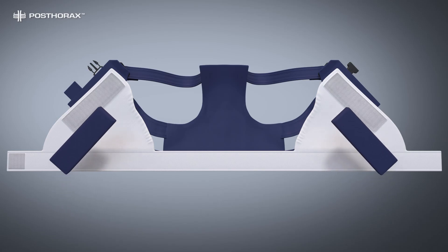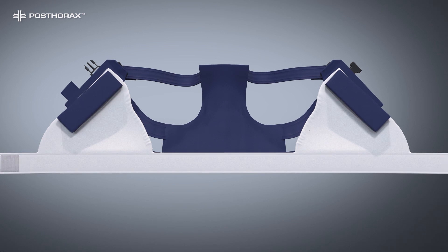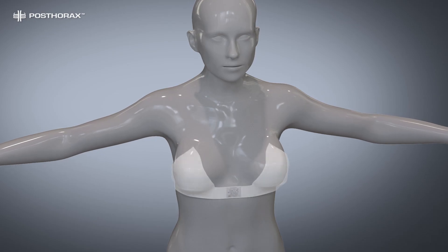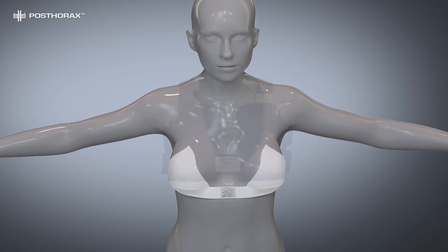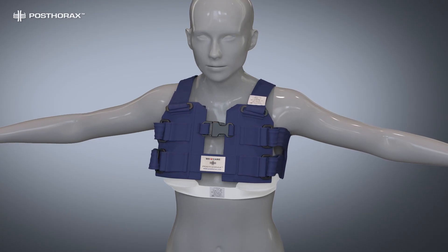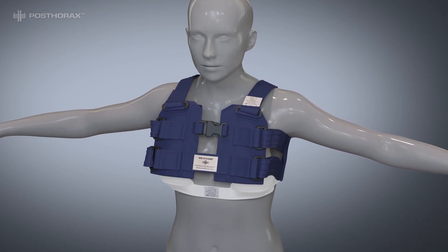The pads are then reattached, the thicker end facing the top. The support bra is now attached to the support vest between the front section and the cushions. The support bra relieves the weight from the chest wound and reduces pain. The finished combination can now be fitted to the female patient.